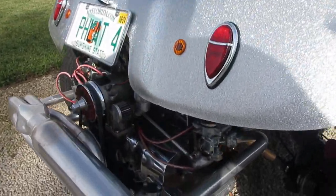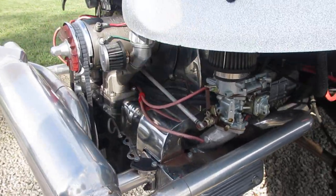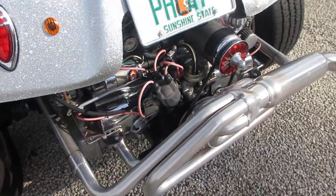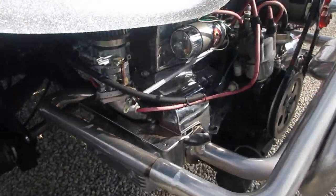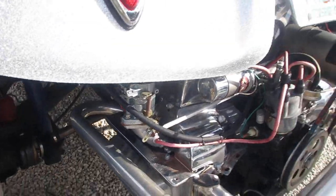This car runs great, drives great. One thing you want to know is that these dual 34 carburetors do not have an automatic choke, so when it's a cold start, it's a cold start.